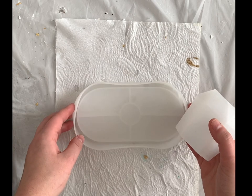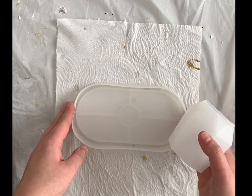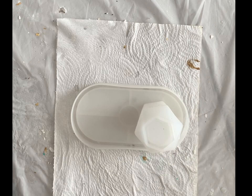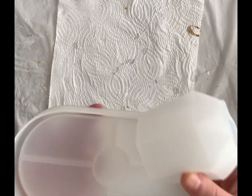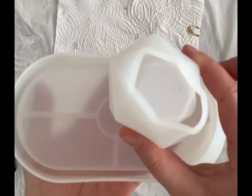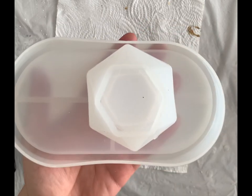Hi guys, welcome back to my channel. I'm super excited for today's video because I will be trying a new technique that I haven't tried yet, and I'll be making this cute little set using my trinket dish mold and this other cute mold.